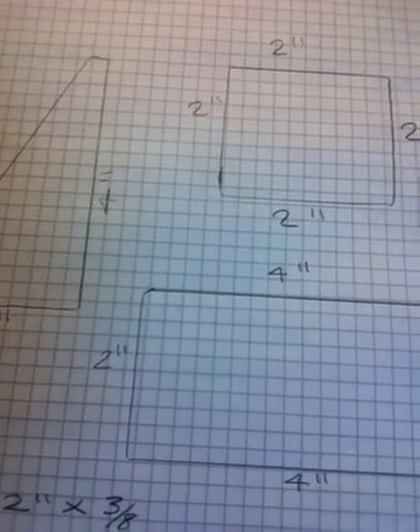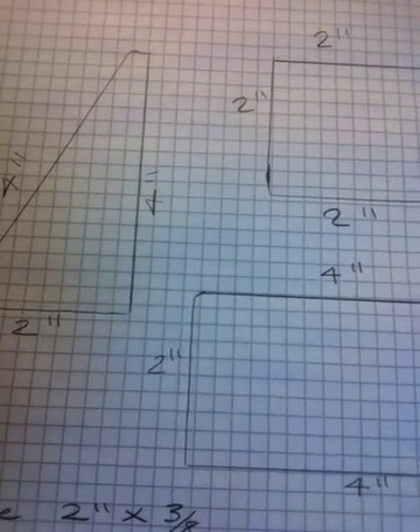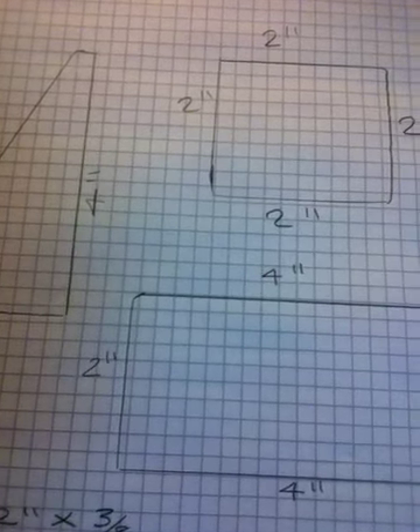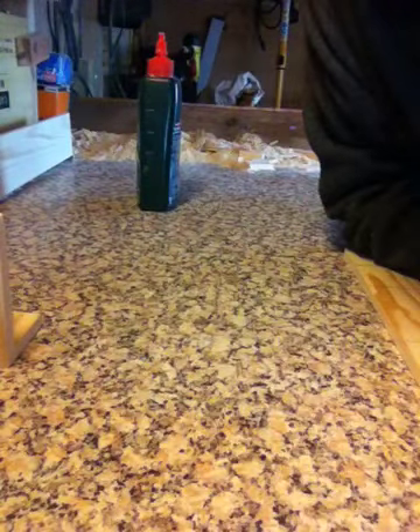For those of you who are interested, here is a quick diagram and the sizes. Hope you can see that okay. Thanks for watching. See you soon, bye for now.